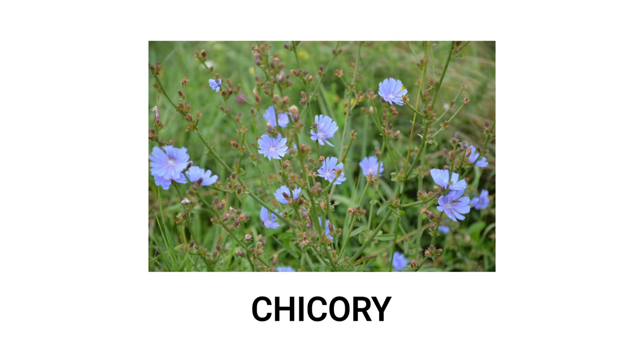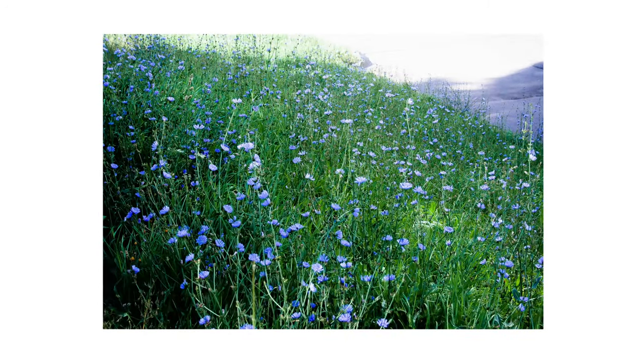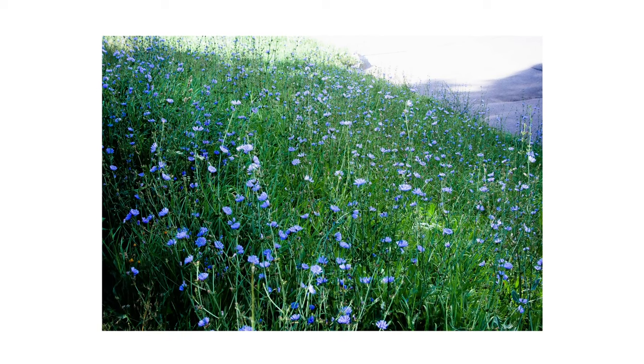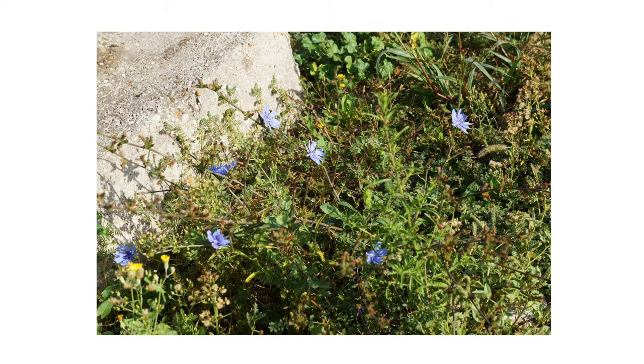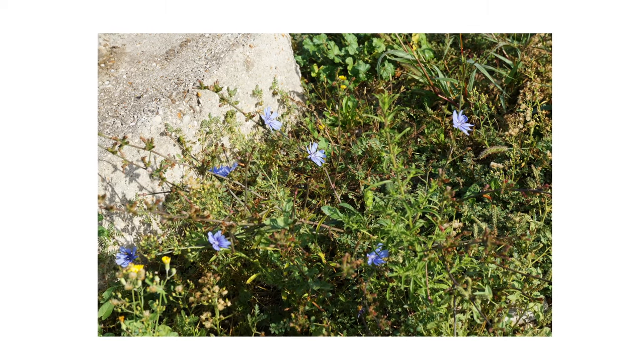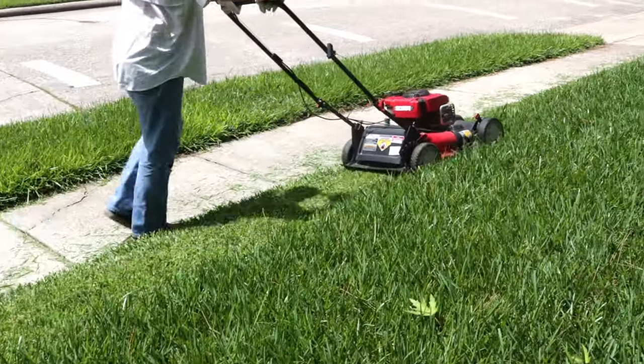Chicory is a perennial plant from Europe, brought to the US to be cultivated as a vegetable but has since spread and become a troublesome weed in agricultural and residential areas. This plant grows and spreads throughout summer, creating large blemishes for any lawn. In this video, we'll show you how to identify this weed, how to get rid of it from your property, and how to prevent it from growing back.